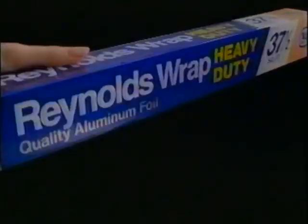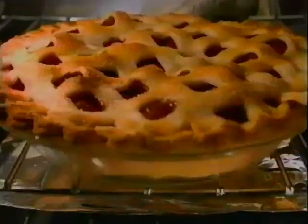Use Reynolds Wrap to clean. To clean? Just line your pans with Reynolds Wrap, and all you clean up is a snack. When you cook with Reynolds, you will see.